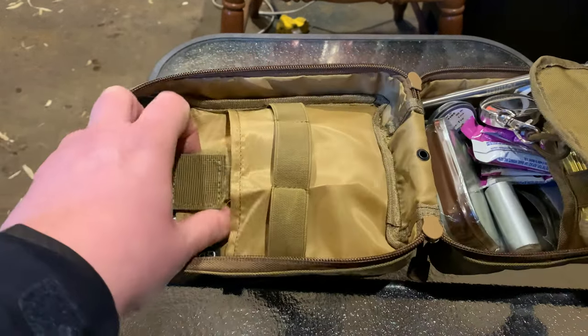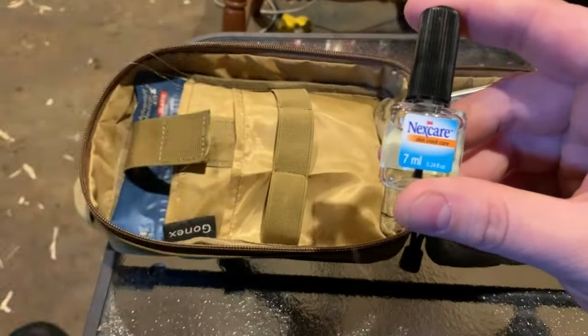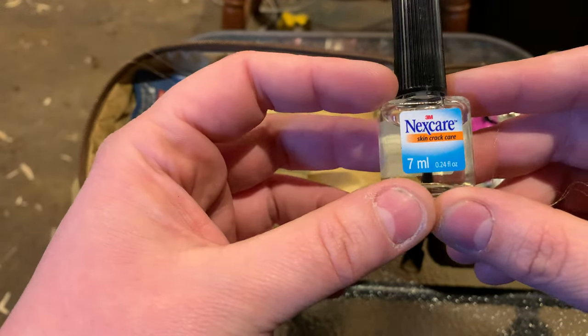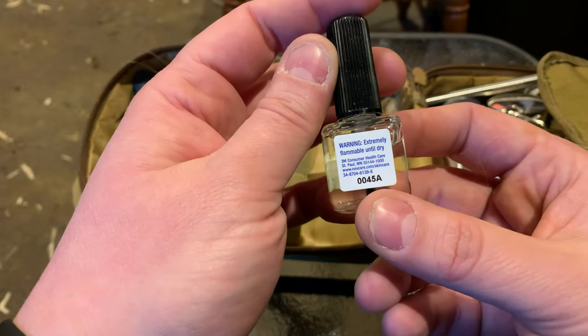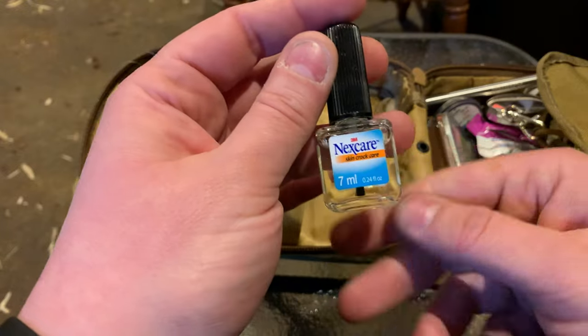I don't mean Bernie Sanders, I mean burn. Next we've got some NextCare Skin Crack Care. I got this because in the cold there are little tiny cracks in your fingertips that can be really annoying, and also when you get lots of little micro-cracks opening up from using too much hand sanitizer or something, this can really make a difference. It's a little brush — you brush it on and good to go.